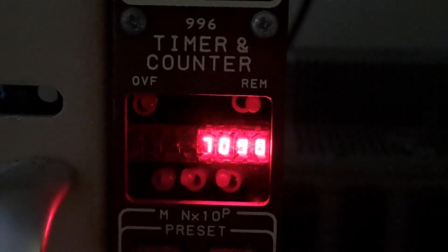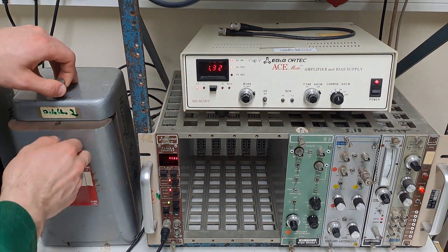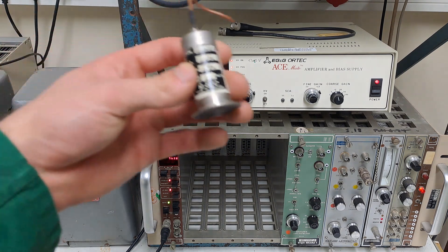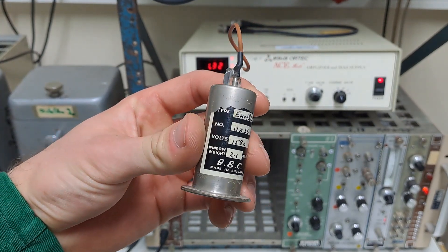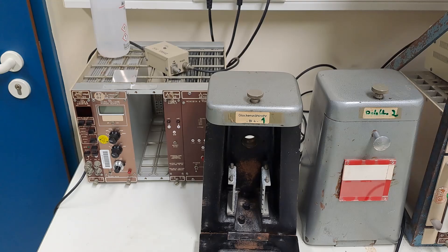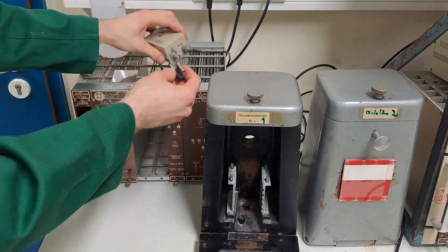Turn off the light and it still counts, but much less. Turn the light back on and it counts much more. Then inside the housing it counts less again, which is how it should be. Radioactivity is everywhere, so it should always pick up a few background pulses. The nice thing is the operating voltage is already indicated, so all that's left is to hook it up and use it.